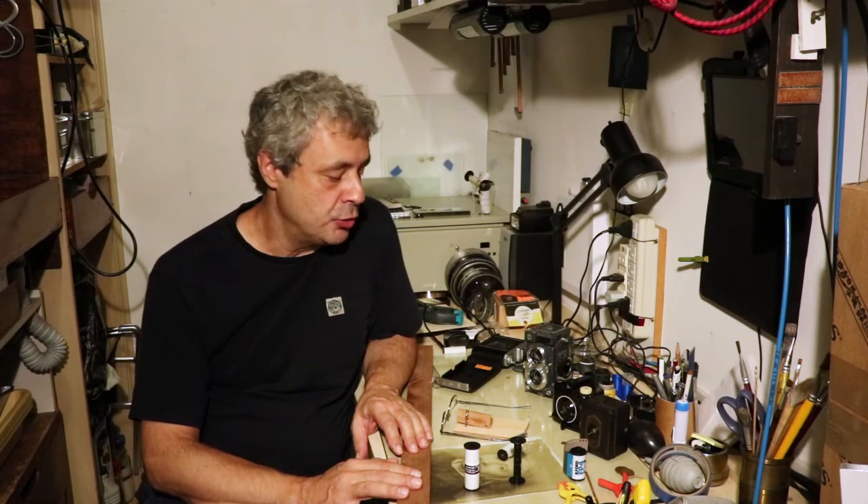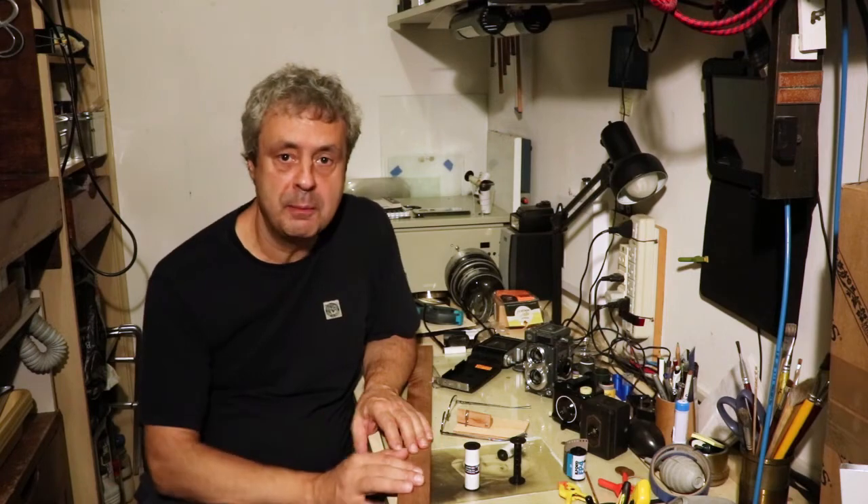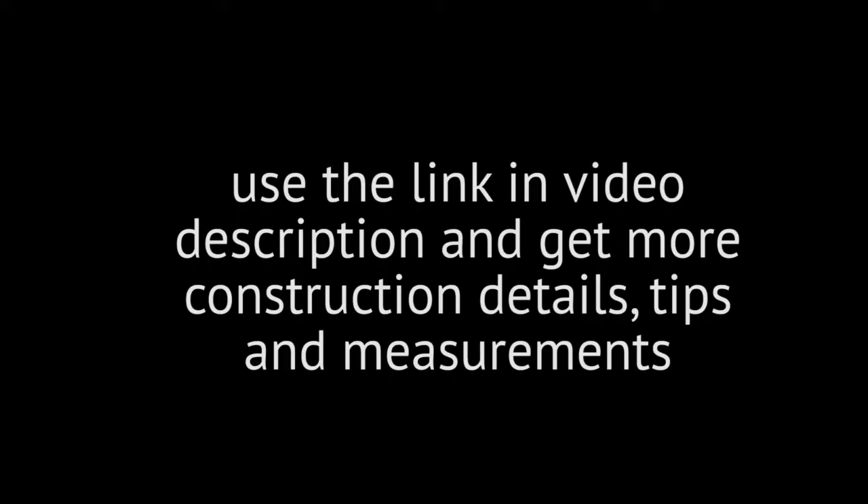That's the method I wanted to show you. I hope you liked it, and I wish you a lot of fun with your babies. See you next time. Bye.